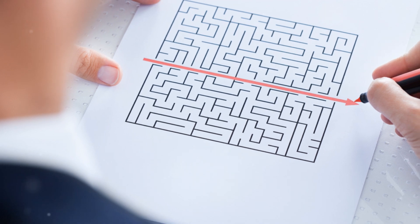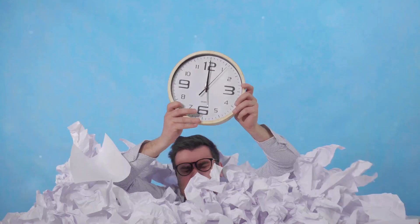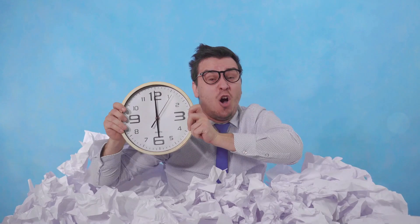Trying to apostille your social security statements on your own? It's like navigating a maze — confusing, time-consuming, and frustrating. One wrong step can cost you money and precious time.